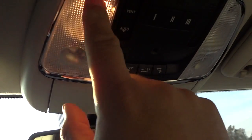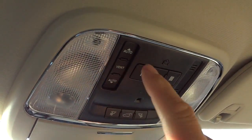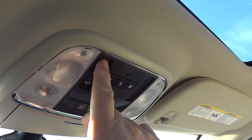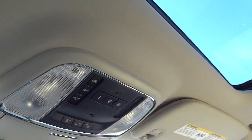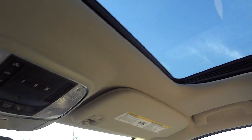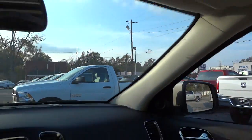You have an auto-dim rearview mirror and a place to put your sunglasses. There are tap lights and garage door controls up here. This one has a sunroof with a shade — it's manual, just slide it back, and you can open it, vent it, or slide it back. It was raining earlier so I don't want to open it now. Here's the sun visor which I have down because the sun's right in my face, and you have a mirror with lights — same thing on the other side.